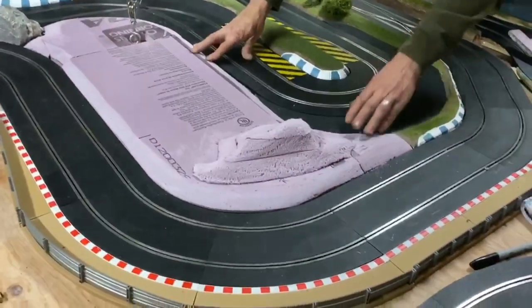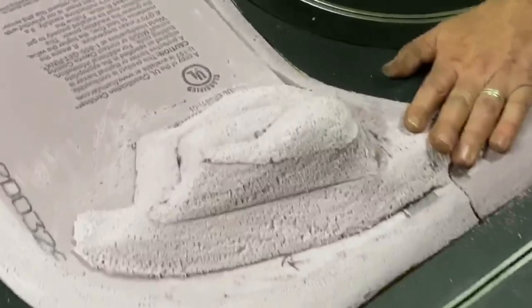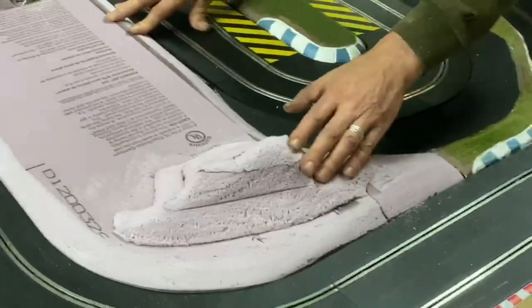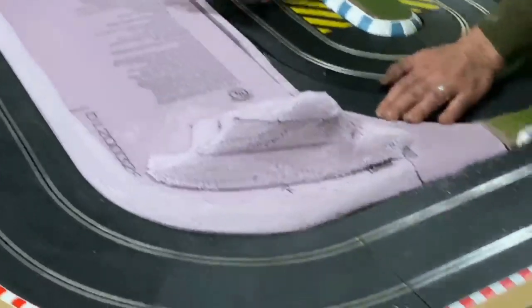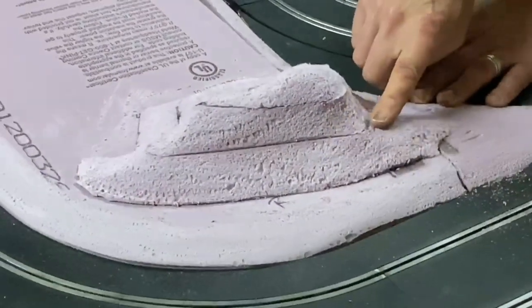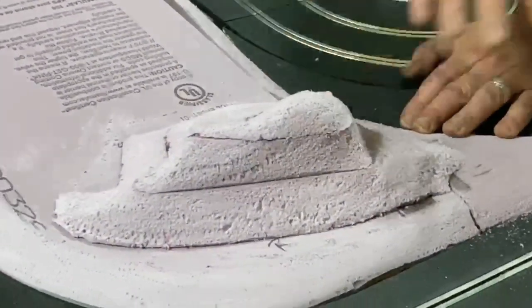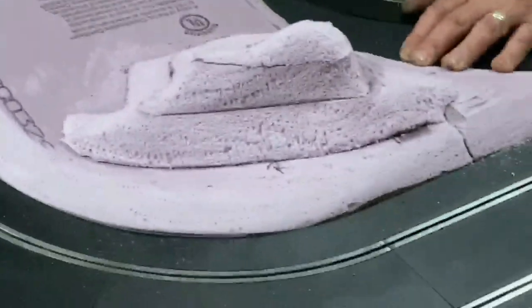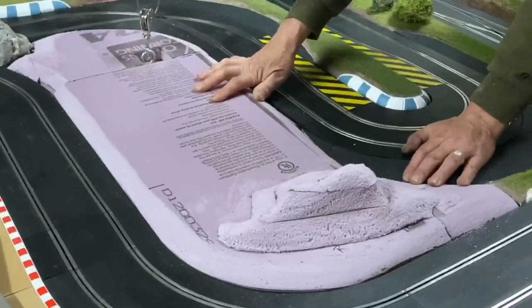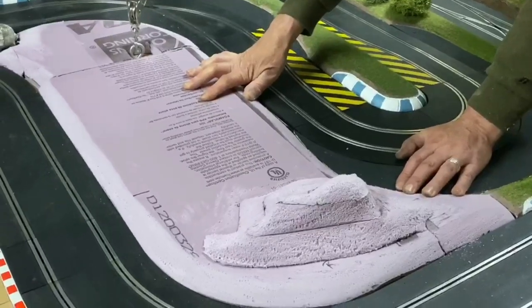So we got it back down on the layout — let's check it out. We went ahead and got our hill going and I got it all shaped. It's the same way that you would shape the foam — just go ahead and take that 36 grit, start hitting it down, get the contours and everything that you want, and a little bit of ridging. When we come back through with our filler — which is the drywall joint compound — we'll fill all those gaps so it'll be all nice and smooth. At this point we got it back down and it's about time to go ahead and start gluing it back to the layout board.